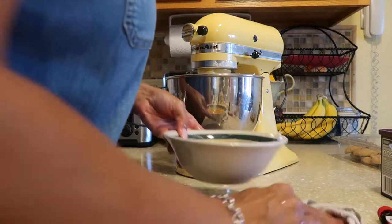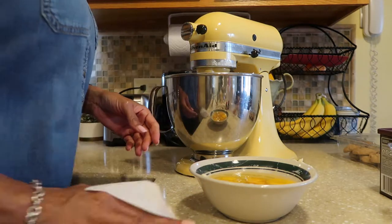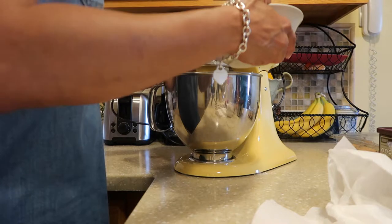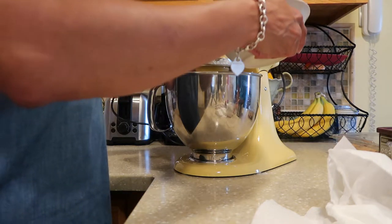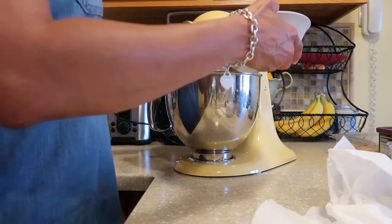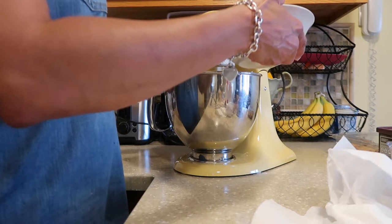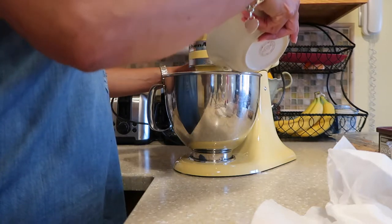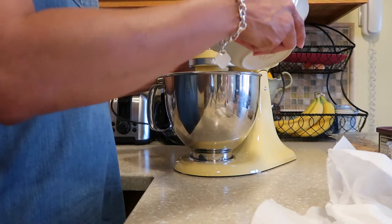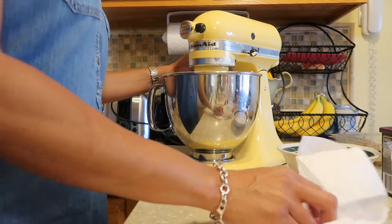So next I'm going to mix in hopefully only one egg at a time — sometimes two fall in, and if so, that's fine. You just want to make sure your eggs are incorporated into the mix really well. There go two. There go two. That's all six eggs, so that's blending. Now I will put it all together.